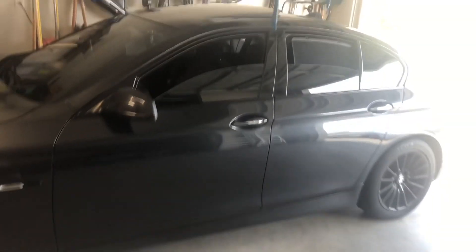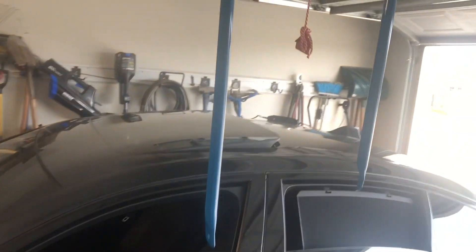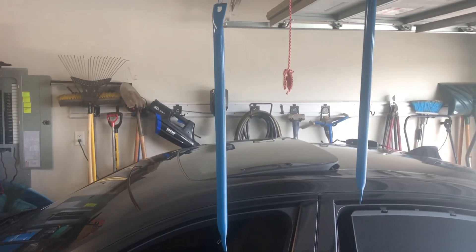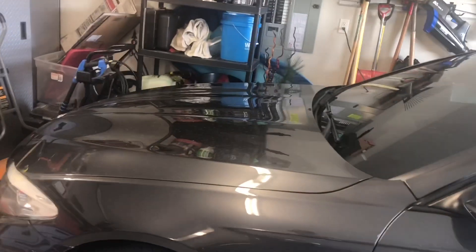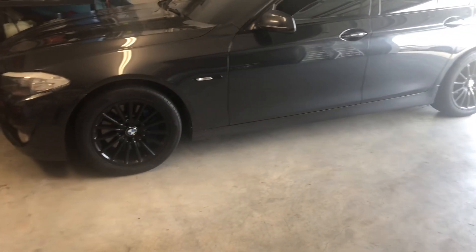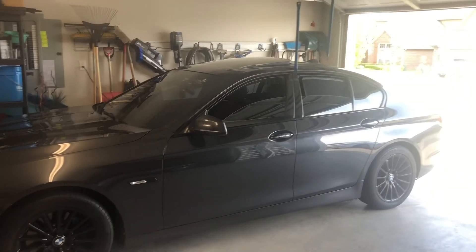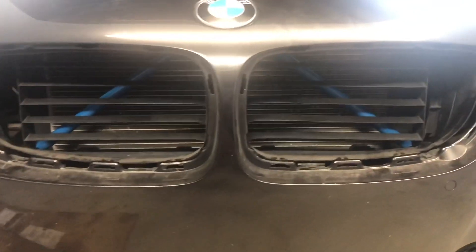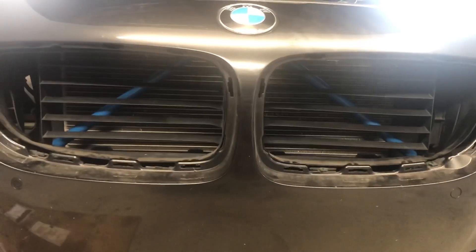Alright fellas, so we got day two. We've been letting the bars sit to make sure that the paint set up and cured properly. We got them all dry now, so we're going to go ahead and reassemble. We're gonna pull the BMW back out, put it in the garage, and go ahead and reinstall these crossbars — and we'll see what we got.